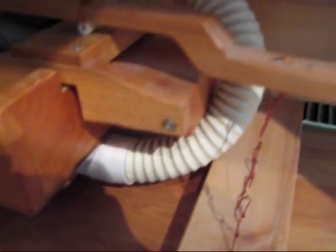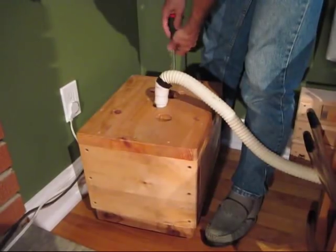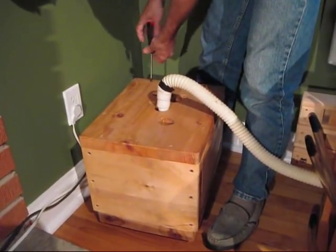The air supply comes through this vacuum cleaner hose which comes from my blower box. The blower box is made out of very heavy wood to keep most of the noise from the blower inside the box.